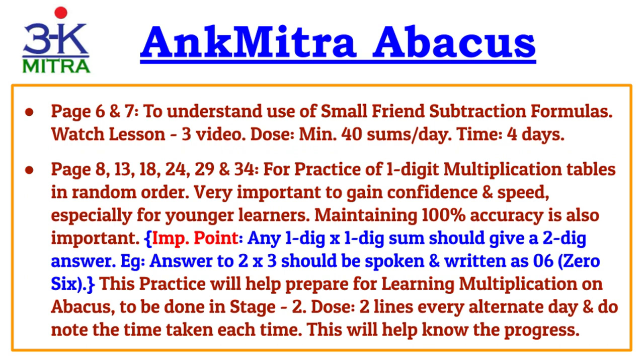Similarly, the next two pages — pages 6 and 7 — are for understanding the use of small friend subtraction formulas. For this, please watch the Lesson 3 video in the playlist and maintain the same rate of practice: 40 sums per day. This should help you complete these two pages in four days time as well.